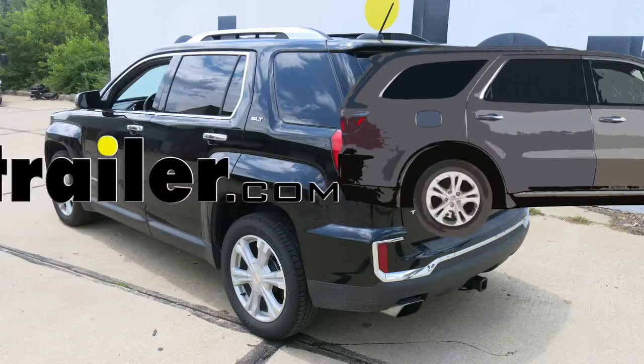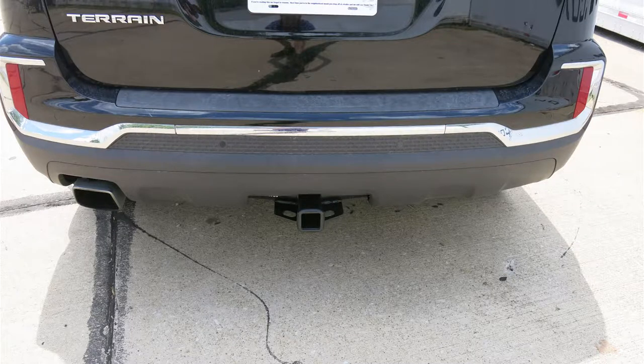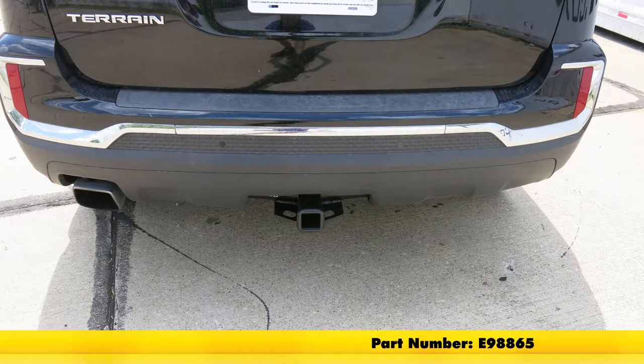Today on our 2017 GMC Terrain, I'm going to show you how to install the eTrailer.com Class 3 Trailer Hitch Receiver, part number E-98865.